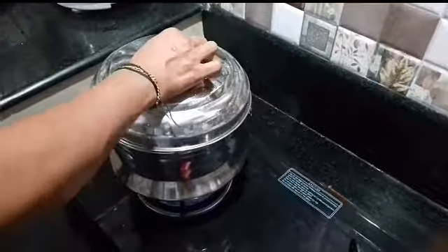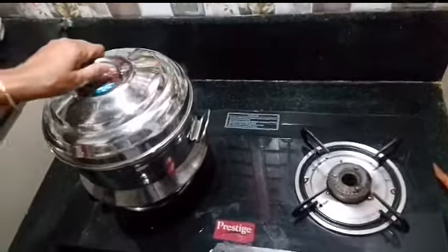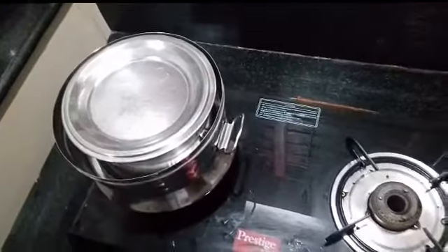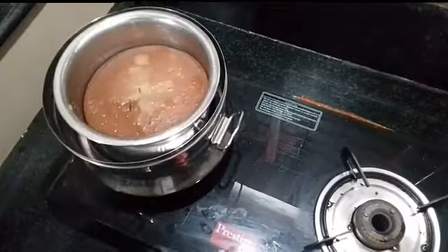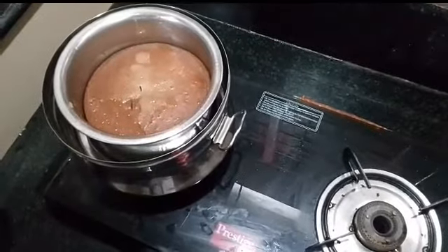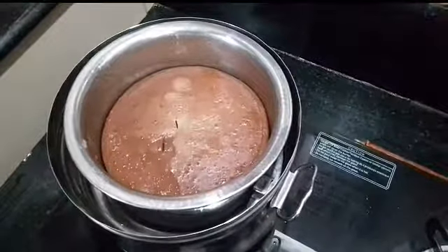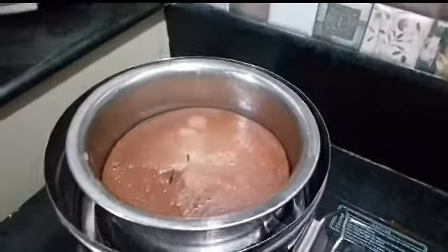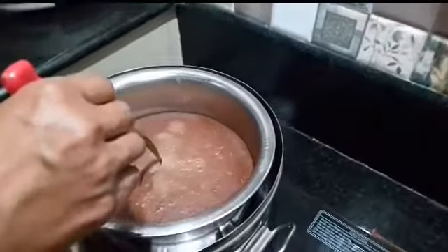I will mix it up. I have to add a little milk — it will be 10 minutes for the sauce. Now add 1 bit of milk. If you want, you can add 1 little cup of milk.